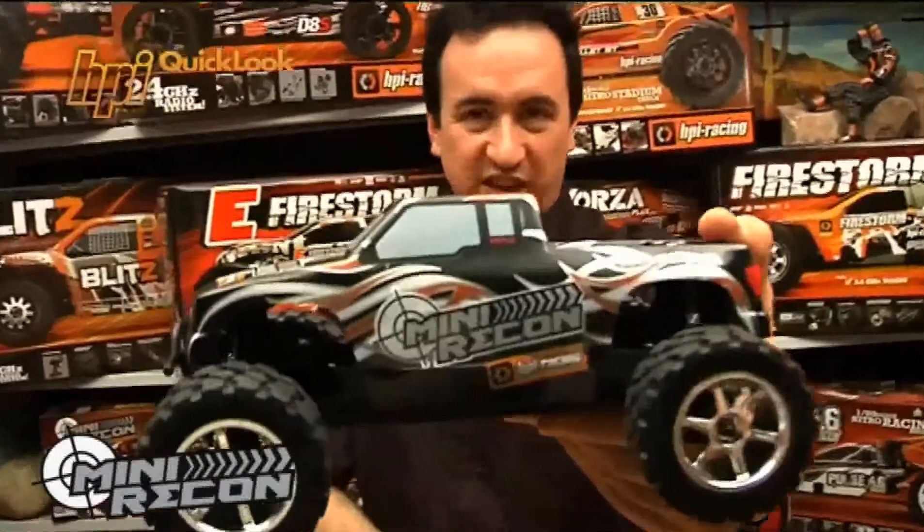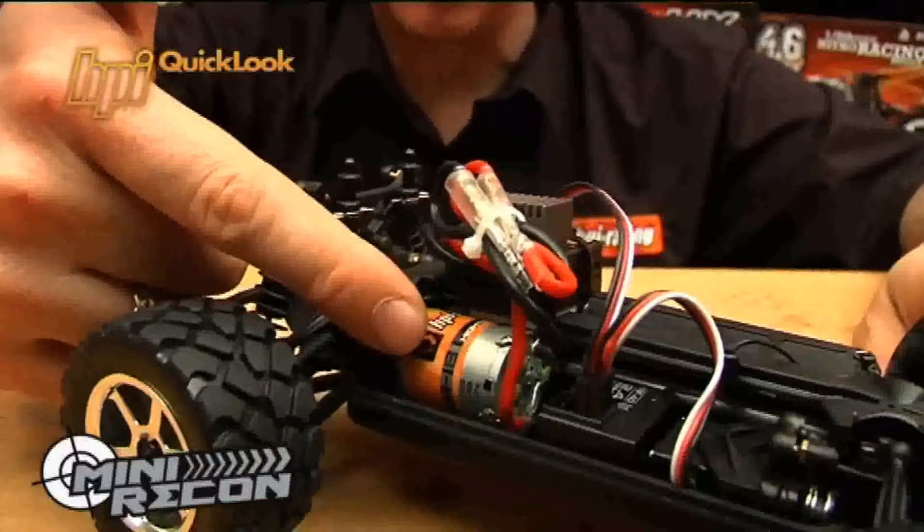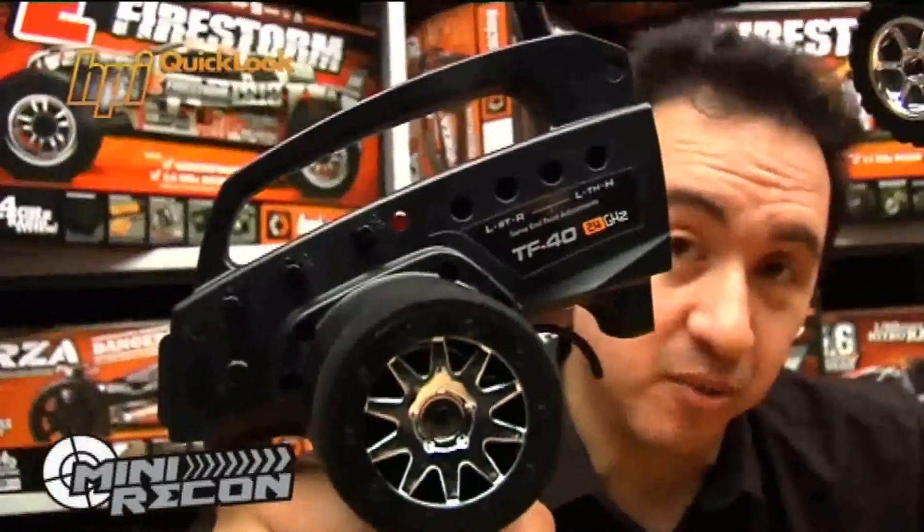So let me give you the facts about the HPI Mini Recon. It's a 1/18 scale fully assembled mini monster truck. It has a 370 size motor for plenty of top speed. It also has HPI's latest 2.4 gigahertz radio system for total control in all situations.